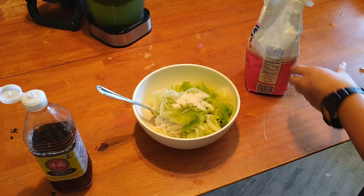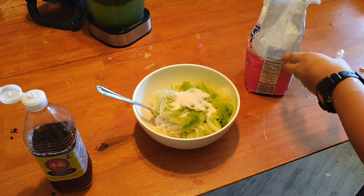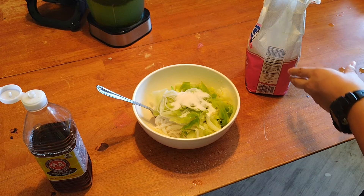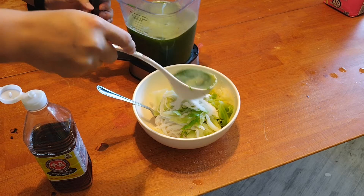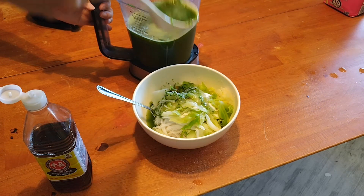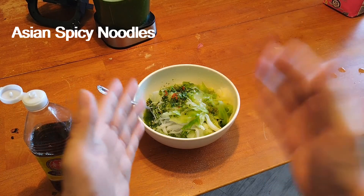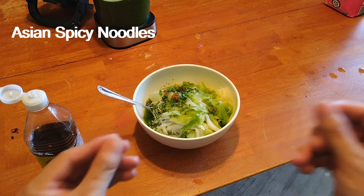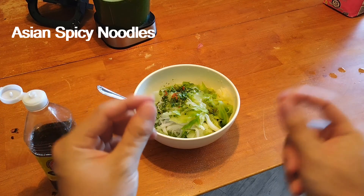One, two, three teaspoons of sugar and one of the spiciness. That is how you make Asian spicy noodles. I hope you guys enjoy my recipe and I hope you guys like the pain of spiciness!